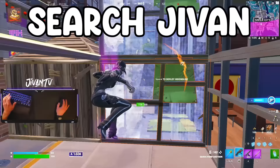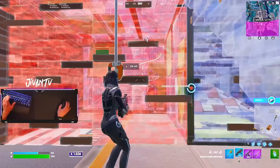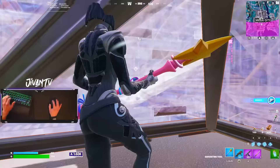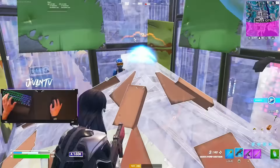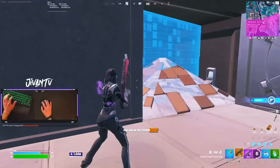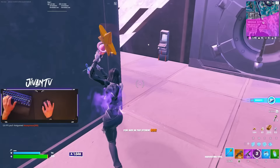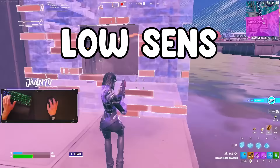Let's hop into sensitivity and settings. Sensitivity is one of the most important things for better aim, crosshair placement, and consistent edits and builds. It's so important that you don't have your sensitivity too high or too low. My sensitivity is on the screen right now — it's a really good medium to low sense. The sensitivity you choose should be based on the amount of mousepad space you have, because everybody has different size desks. If you're using a really low sense but you have a really small amount of space, that's not going to work.